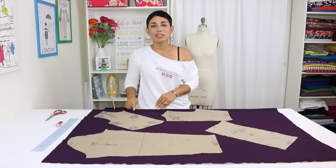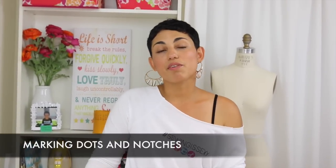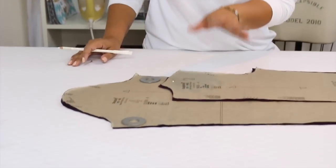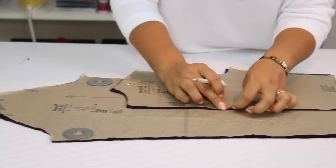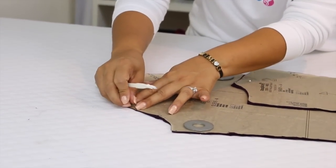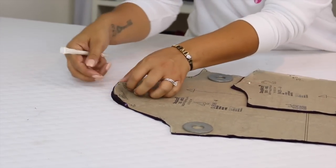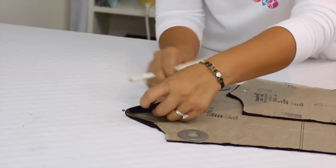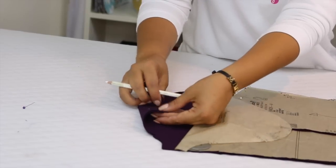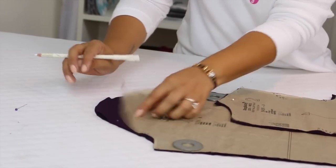And then simply cut around your pattern pieces. It's really important that you transfer all of your dots and notches that are on your pattern pieces. Each dot or notch corresponds to another pattern piece and it helps you along in the construction to make sure that you're adjoining your pieces correctly. So you want to make sure to transfer all of the dots that you see. The easiest way for me to do it is I make a little snip into my notches. And then for my dots, I simply use a pin and put it through whatever size I've cut. Once I have it through all layers, I simply lift my tissue paper and mark where my pin is. That way when I remove my pin, I've marked my dot on both sides.